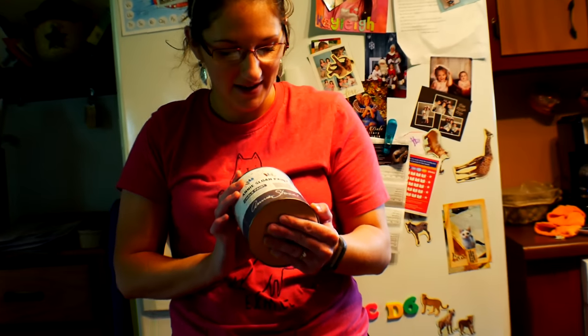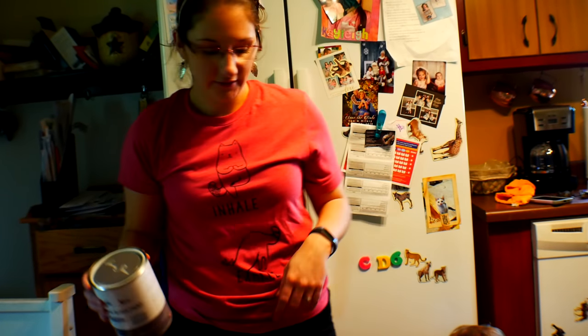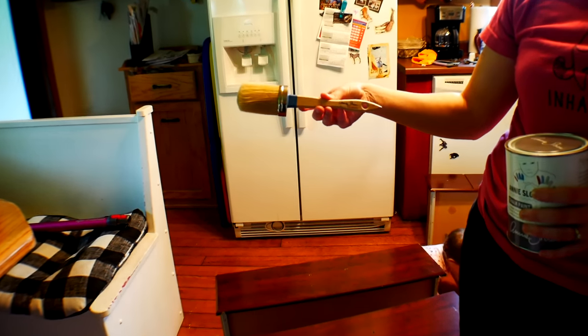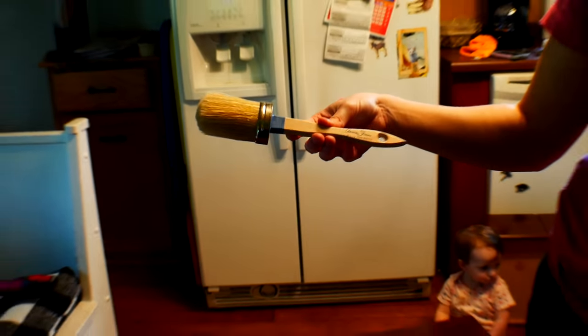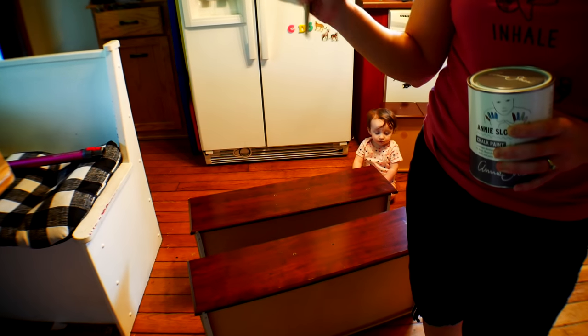This is the paint that we're going to be using — the Annie Sloan paint in Chicago Gray. This is the brush; I think it's a medium size, I'm not really sure, but I have a lot of surface area to cover, that's why I got the medium. It's a natural bristle brush, for people who want to know this stuff.